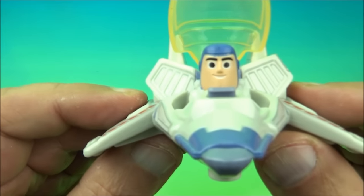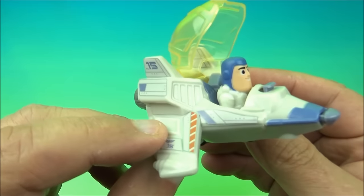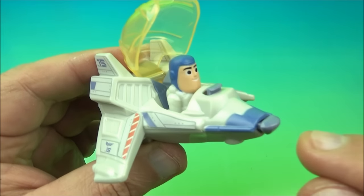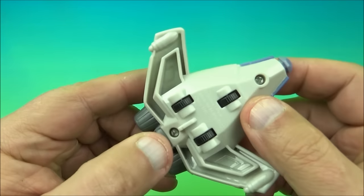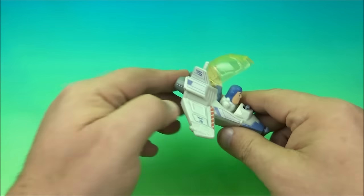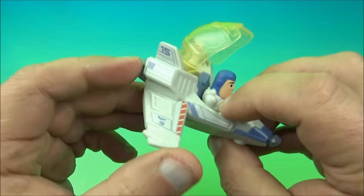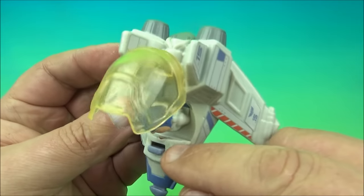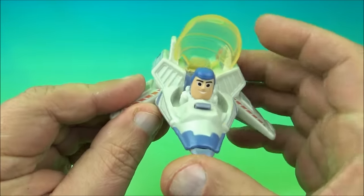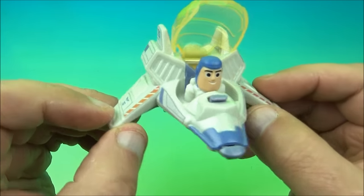Number three is Buzz Lightyear piloting the XL-15, which looks really cool — I like this one a lot. You close that and there's another push button. You push that in and it's the same thing with the wheels underneath; he kind of just rolls along and it pops open the pit where he sits. You can see where all the stickers went — a couple on the sides and even inside there, a tiny little one that was hard to get in. It's Buzz Lightyear piloting the XL-15.